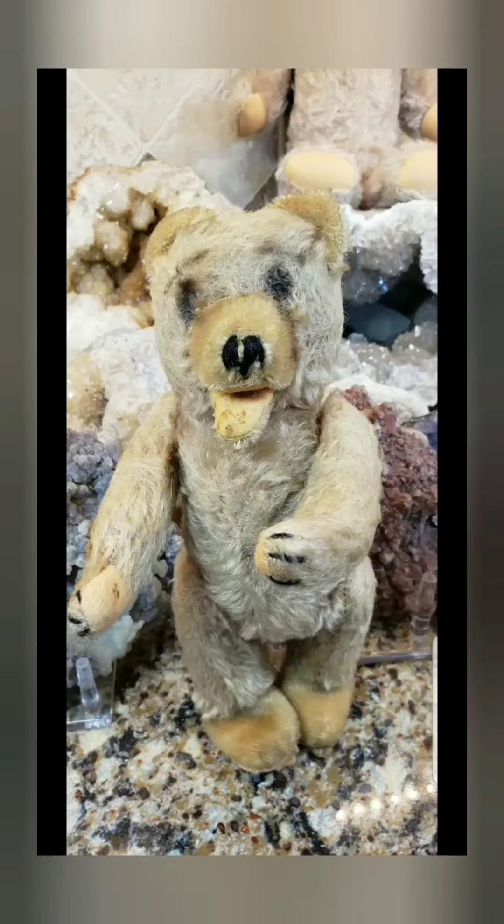Hey, what's up? It's Deanna and I can't help but to laugh. I just wanted to show you what I found on eBay. And I know, I know, right? This thing is so ugly, so homely, so unflattering to the teddy bears that were made back in the 1920s and 1930s.